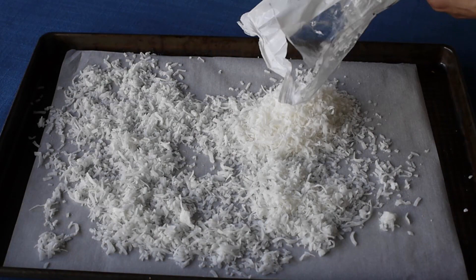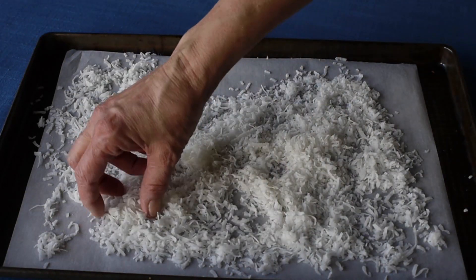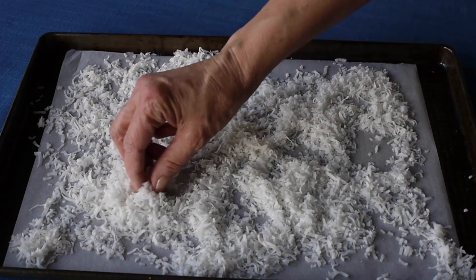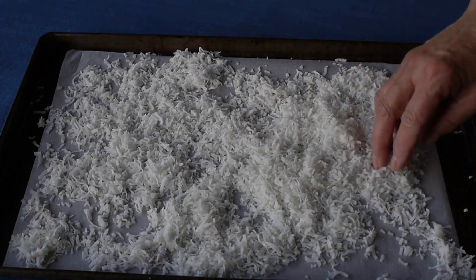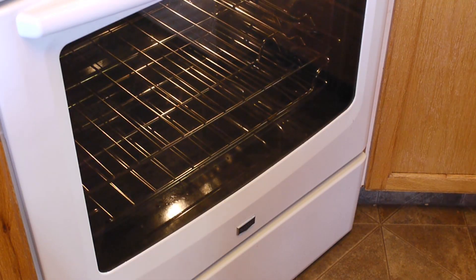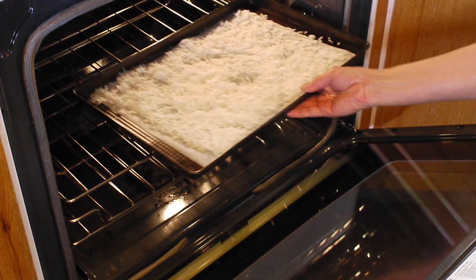Use a baking sheet that is lined with parchment paper. Spread the coconut flakes onto the baking sheet. We are using about 2 cups of large unsweetened coconut flakes. Place the sheet into the preheated oven of 325 degrees Fahrenheit.